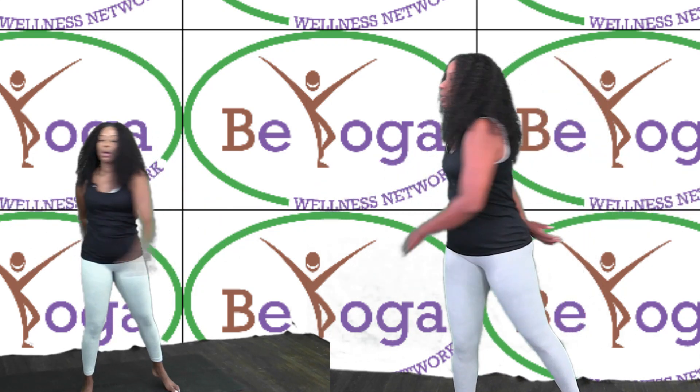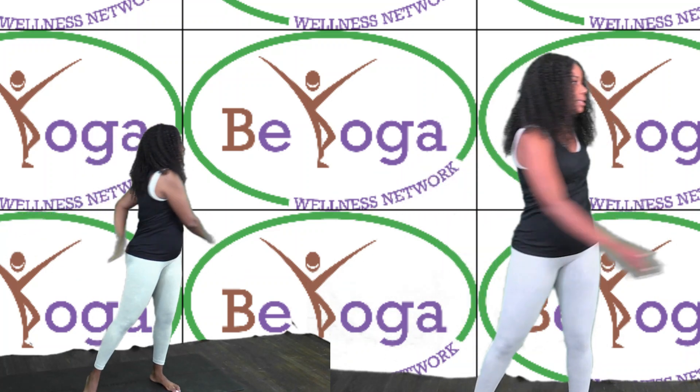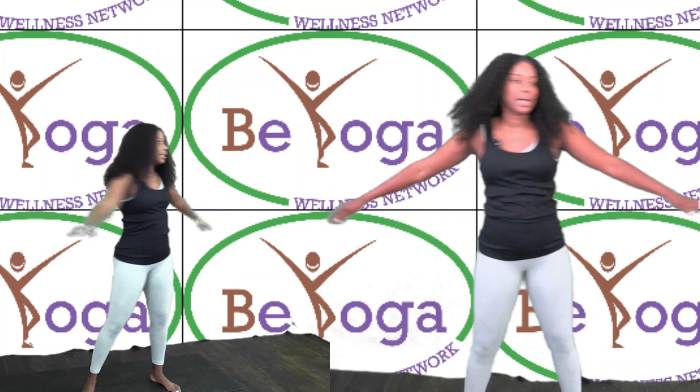Now you're going to lower your arms around your abdomen, allowing your arms to hit your body.